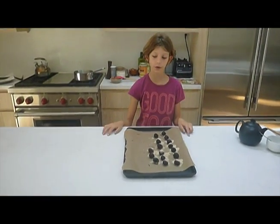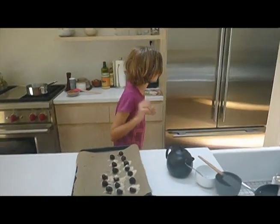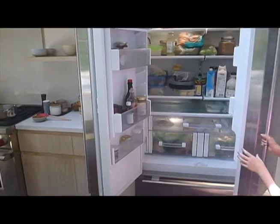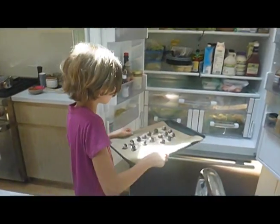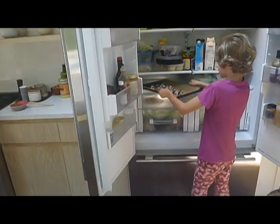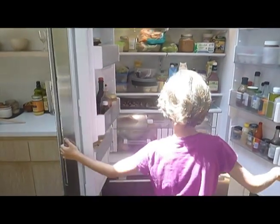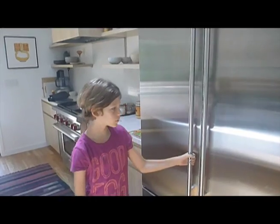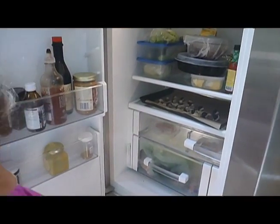So now we're going to refrigerate for a couple of minutes. Open the fridge — looks like we've found another plate. Slide them in, and as I said, for 20 minutes. We'll be back. Hopefully the chocolate has hardened.